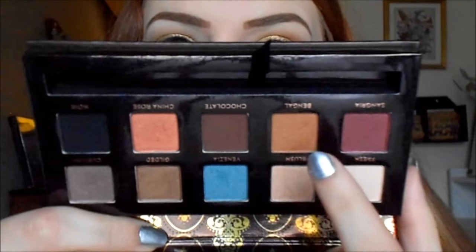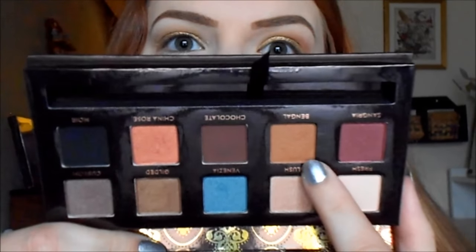For my crease color I'm going to be taking Anastasia Beverly Hills eyeshadow in the shade Bengal — this is sold individually but mine is in the Tamana palette — and I'm going to apply it with my Sigma E25 blending brush into the crease and outer corner. This is a really amazing warm shade that I love for the crease and I think it looks amazing with this gold shadow. Then I'm just going to take a clean blending brush and blend out that crease color.